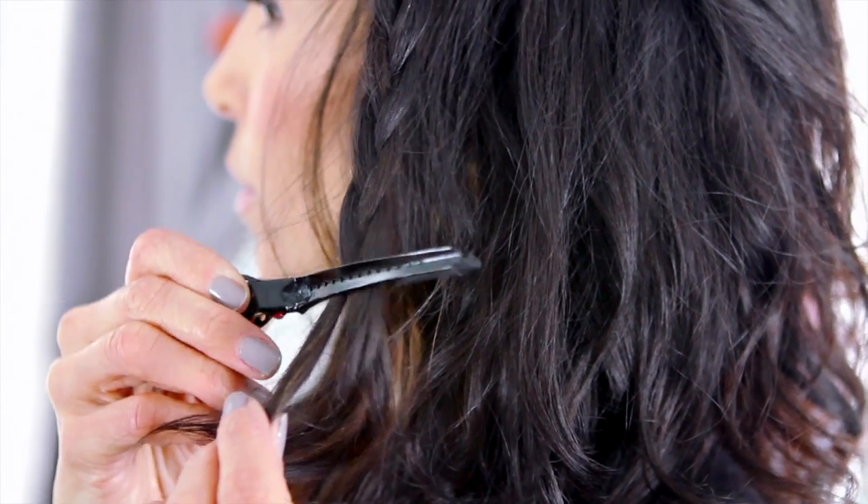You get almost to the end, just clamping your fingers and mush the braid in between your fingers to make it fat. Then you could just take a little clip and hold it like that.